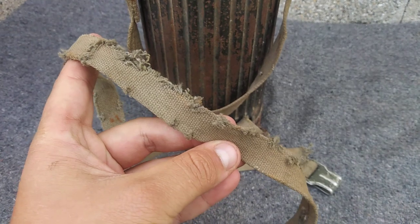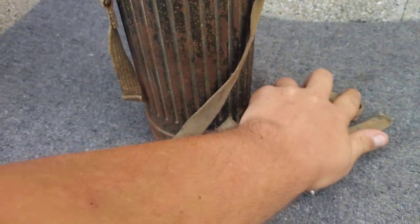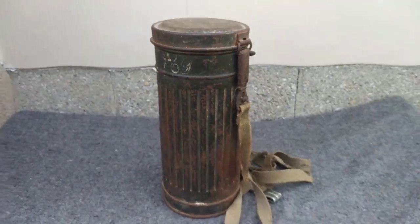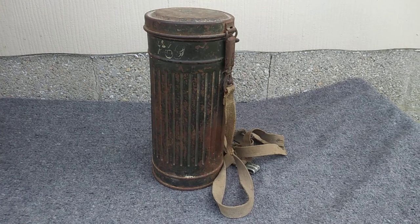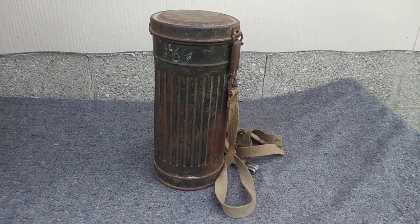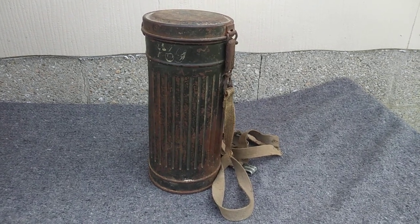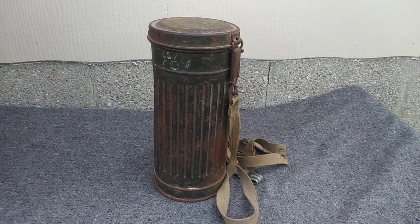Unfortunately the one strap looks like it was chewed up by mice, but at least we have this piece. It's an excellent gas mask canister and one of my favorite pieces I own. I appreciate you guys stopping by to check out this video — this is something I just wanted to share. I will be doing more videos here soon on original German military, so stay tuned for that. Please give the video a like if you liked it, subscribe for more — see you in the next one, thanks guys!